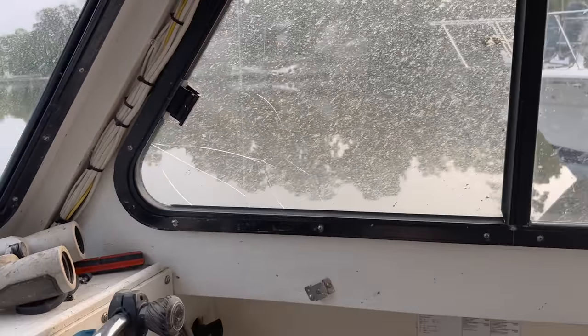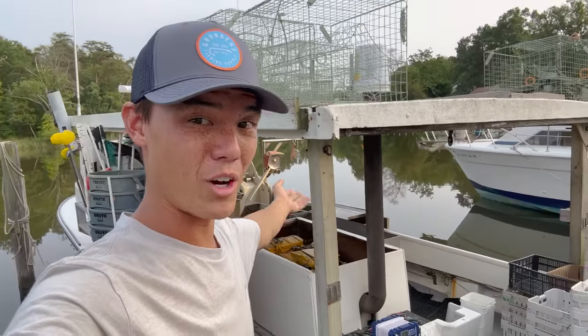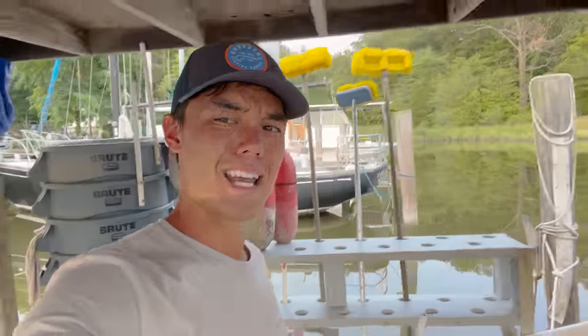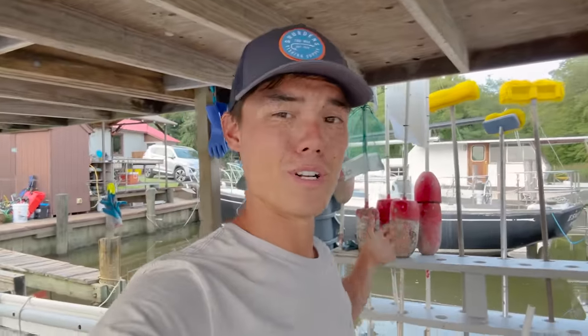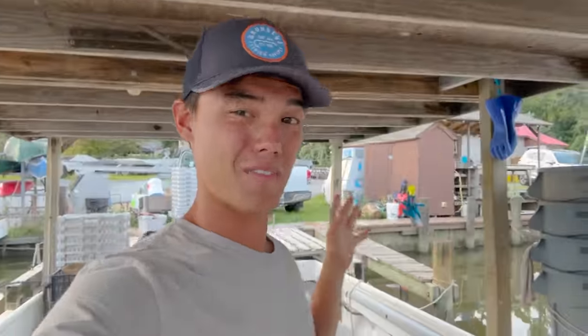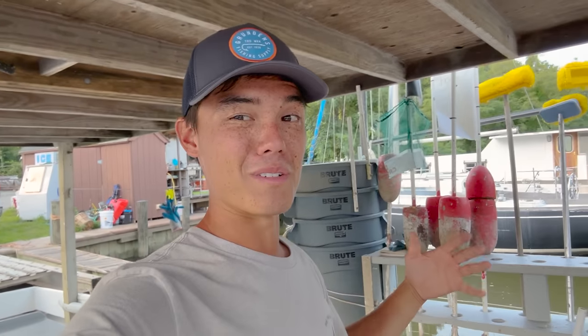Got to shut the windows so the raccoons don't get in. If there's anything I missed that you want to know about, drop a comment. Basically, everything on a crab boat has to be 'Luke-proof' — pretty much industrial grade. They don't make much stuff that's Luke-proof, because if you can build it, I can break it. Crab boats are basically all homemade.